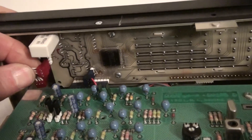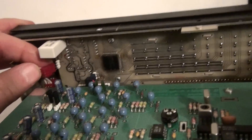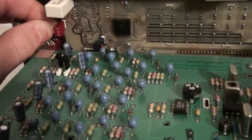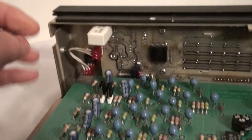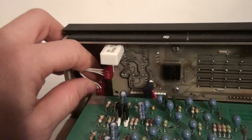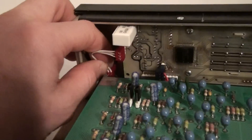This red contact — it may be a different color on a different R8 — needs to be removed, and it would be good to spray some contact cleaner on it and then reinsert it. If you don't have contact cleaner, you just work it back and forth and reestablish the contacts. There's also another side down here, so you want to do this with both sides, working them back and forth.